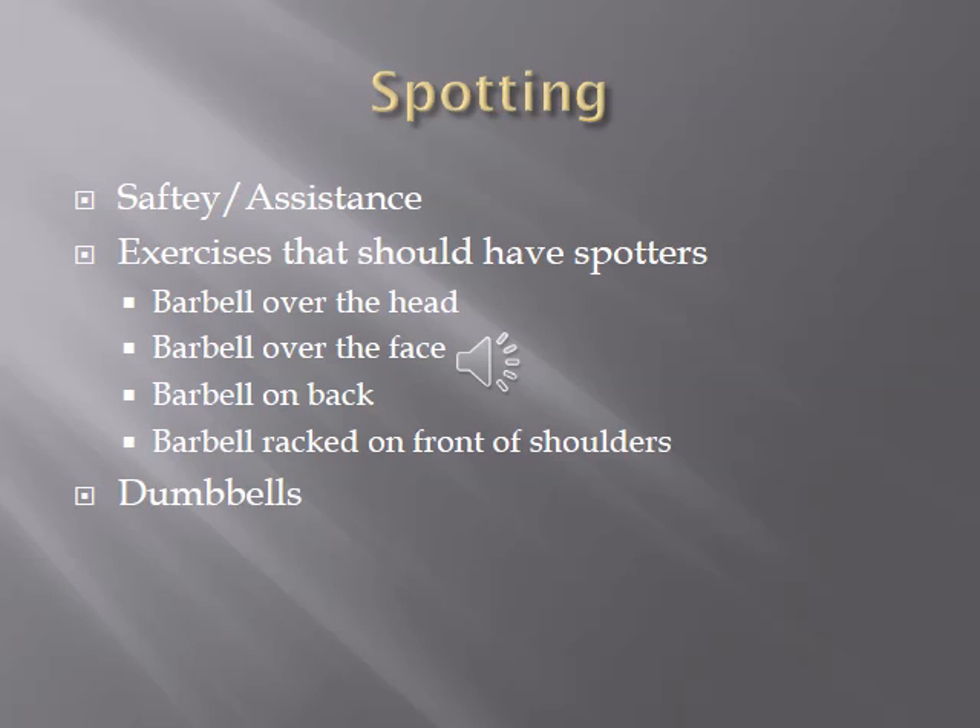Exercises that should have spotters include any where a barbell is over the head, over the face, on the back, or racked in front of the shoulders. We'll talk about how to position yourselves and how to use your hands for this. You can also spot with dumbbells, and we'll cover the safest way to spot a heavier dumbbell lift.